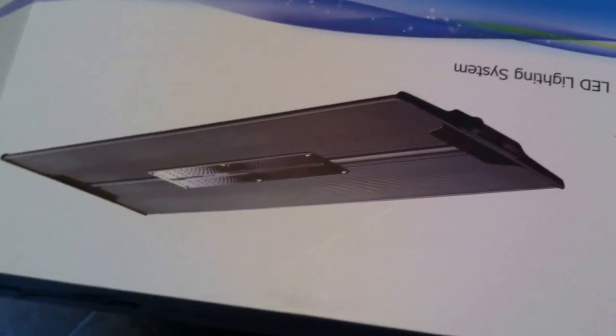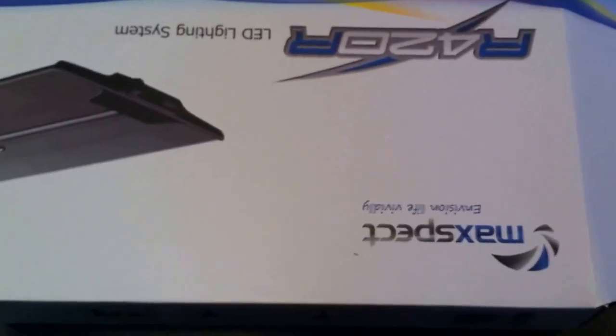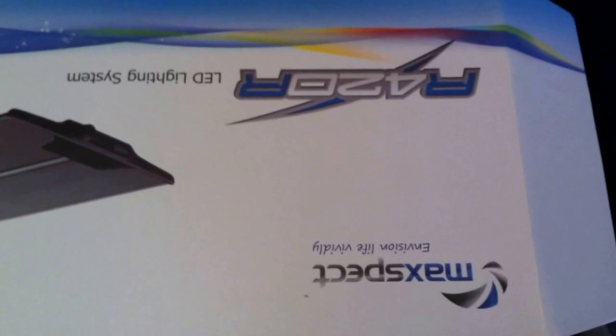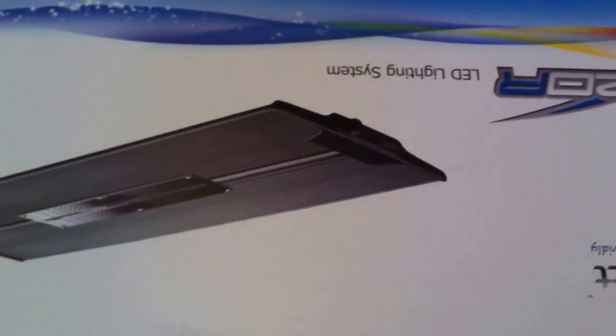What's up guys? Super excited today — box is upside down, I don't care, I'm excited. Got my new LED light system in today. Went with the MaxSpec R420R Razor LED lighting system.